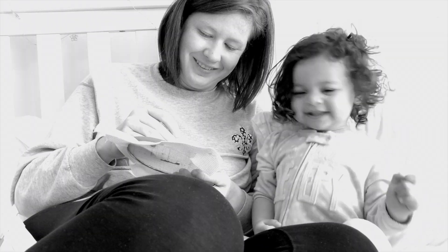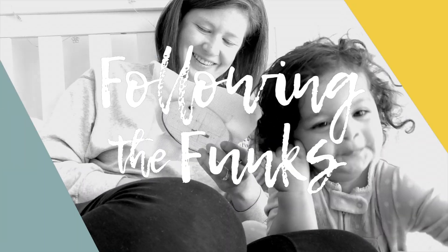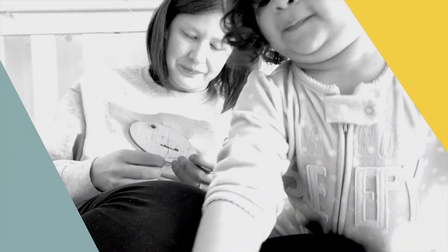Hey, I'm Katie with Following the Bunks and I want to share with you this week about one of my favorite hobbies. While this video might not be for everyone, it is something that I love and so I thought I would share something that I love with you. One of my favorite hobbies that I enjoy doing is cross stitching.